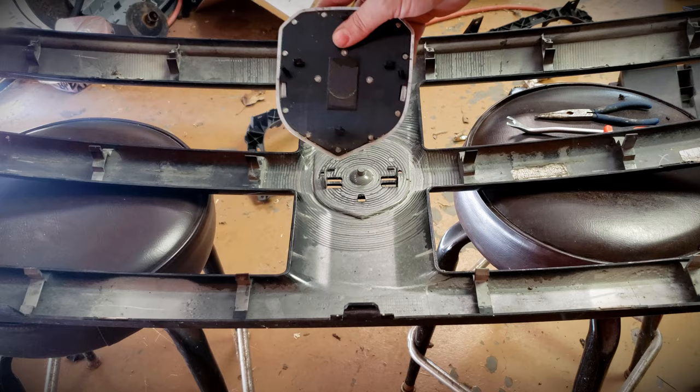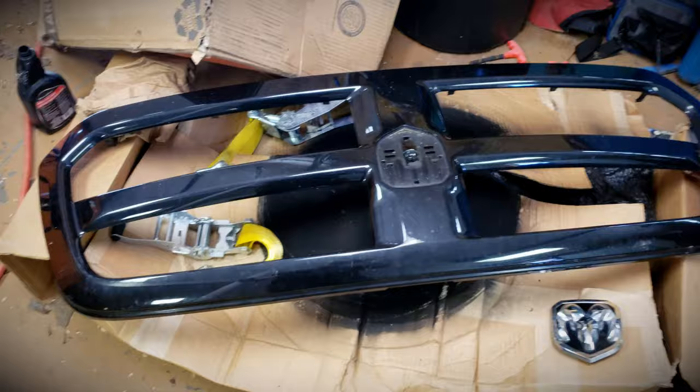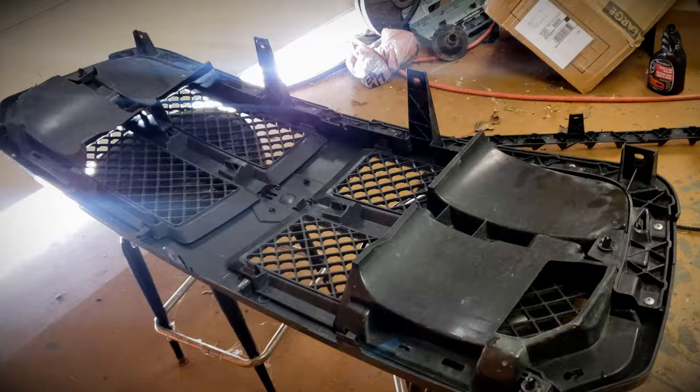Let me recap: this is our factory 2015 grill from the Express model. These are our matte black honeycomb inserts held on by all of those tabs. These are the ducts to channel air into the transmission cooling. And that is the factory chrome and black emblem. We have the donor grill on the stools here, so we're going to do the exact same thing to this one and pop all of this stuff off so we can swap it over to that grill.